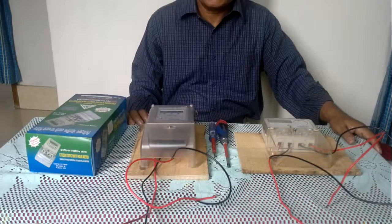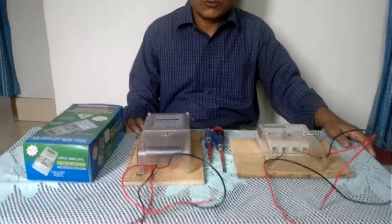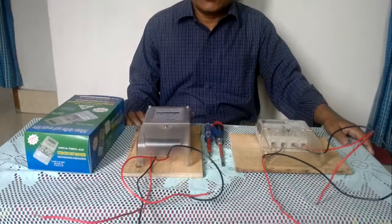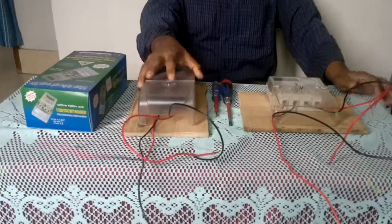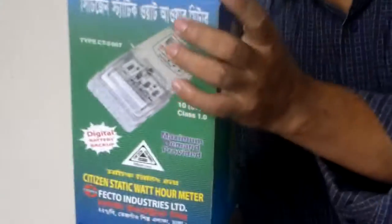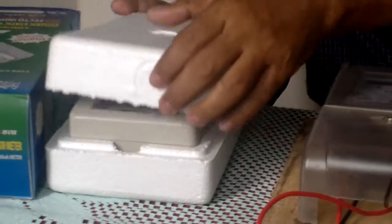Welcome to my video. In this video I will show how to connect or how to attach a single-phase meter with electric light. Here are three single-phase meters — here is one, here is one, and here is another new one. This is a kilowatt-hour meter.